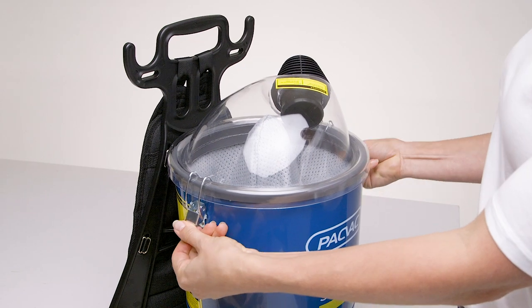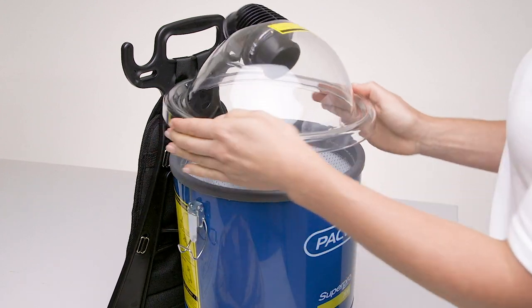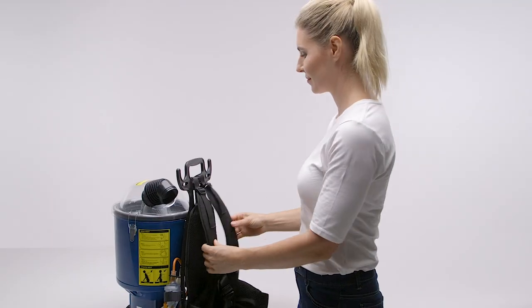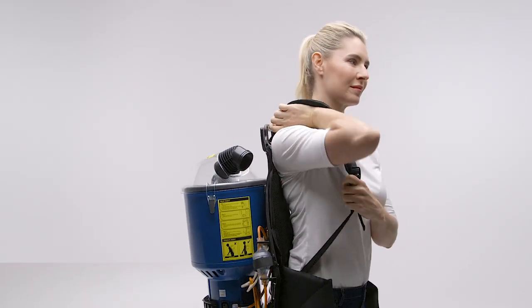In preparation of wearing the machine, follow these simple principles. Rotate the dome lid to suit left or right-handed vacuuming. Loosen the length of the shoulder straps as required. Lift the backpack by one shoulder strap and slide your free arm into the other strap.